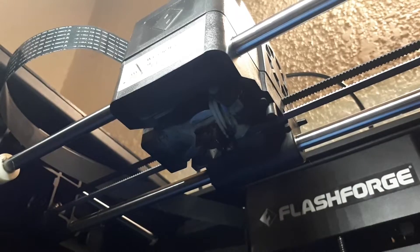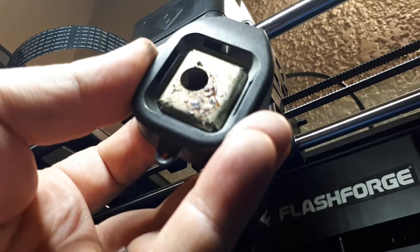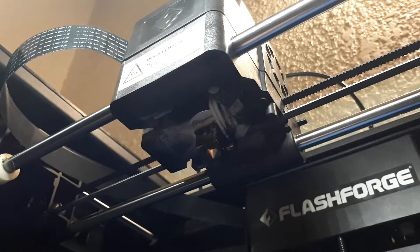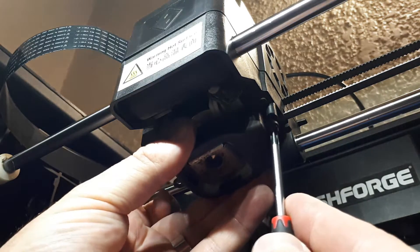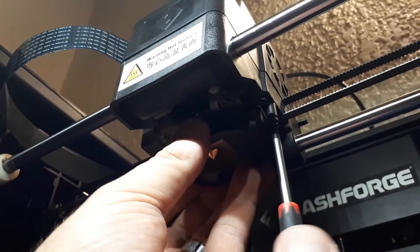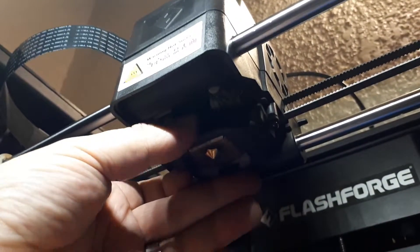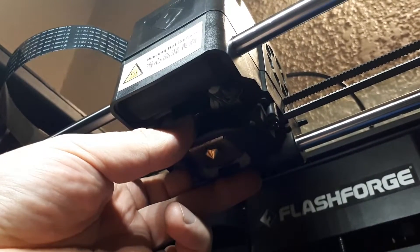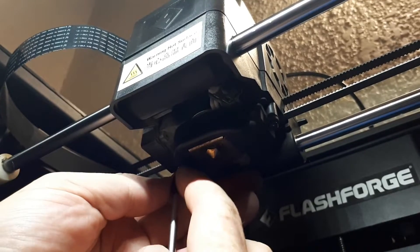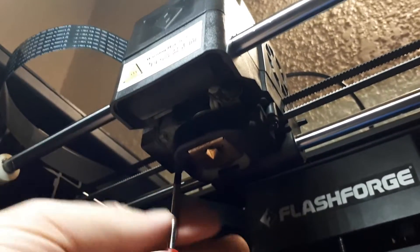Now we'll be putting back the air duct. I'm going to put the heat shield inside the air ducting and just insert it. There are the wires — keep them out of the way — and put the other screw back in.